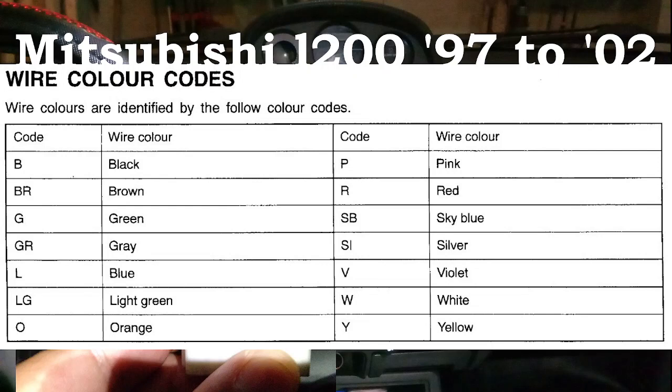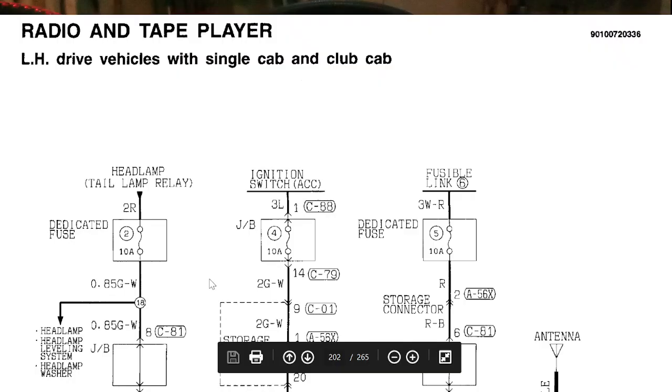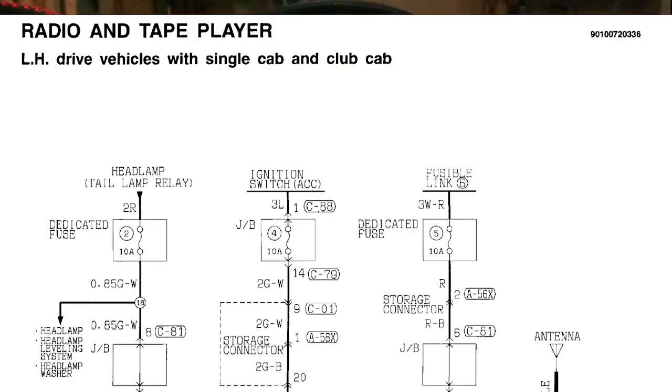We will be using the circuit diagram from the service manual of the Mitsubishi L200. You can download the service manual or the electrical diagrams online for free — just search on Google. I'll be showing you the circuit diagram. This one says it's for left-hand drive vehicles with single cab and club cab.